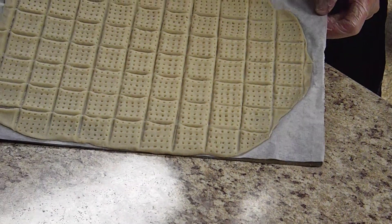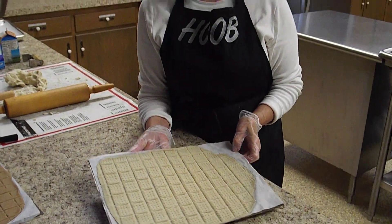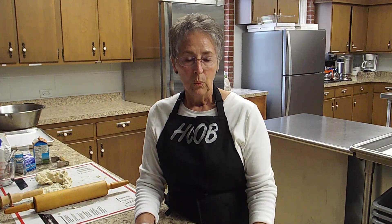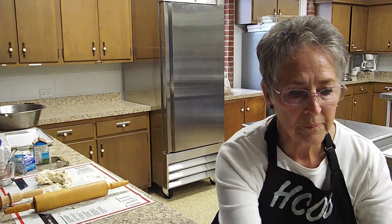After we've done that, we've already preheated our oven to 350 degrees, so this will go in the oven. We bake it for about 15 to 20 minutes. After the 15-minute mark, we start watching it very closely because we don't want it to burn or get too brown. Once it's baked to where we like to see it, we remove it from the oven, slide it off the cookie sheet onto one of the big metal tables, and let it cool for about five minutes.